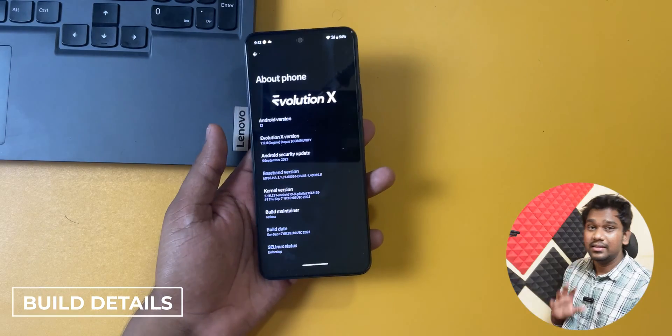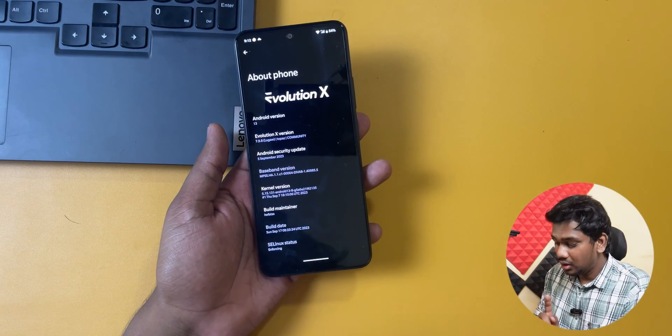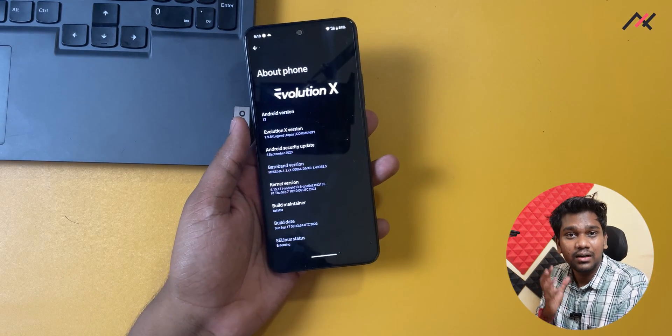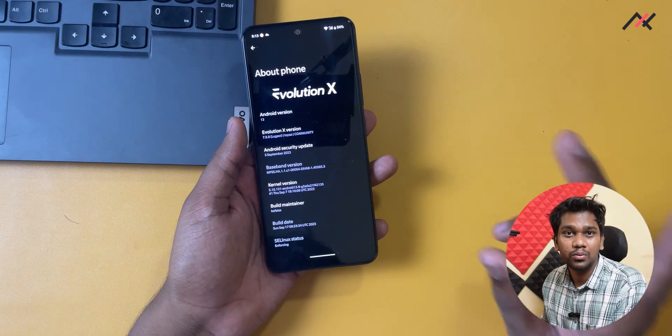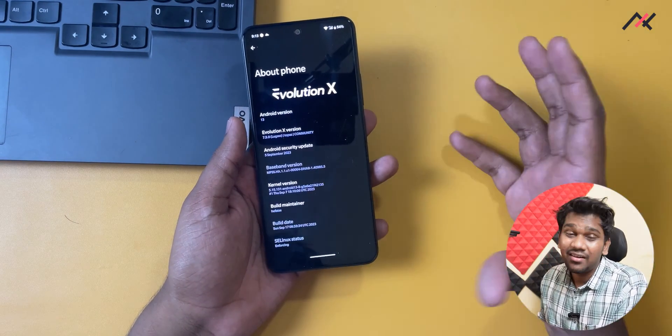Let us first start with the build details. This is Evolution X version 7.9.8 Lunagwa for our Topaz device, with a security patch of 5th September 2023 — a two-month-old security patch. This is an unofficial build.